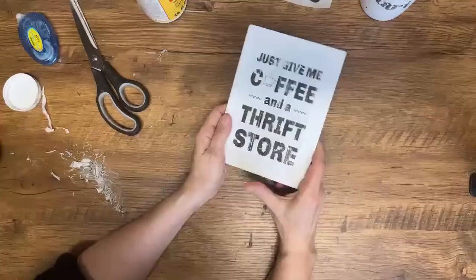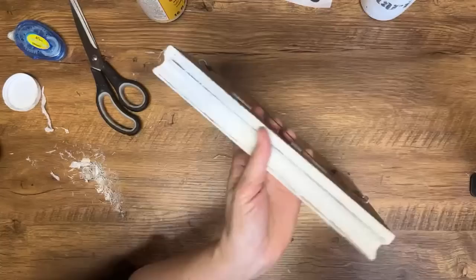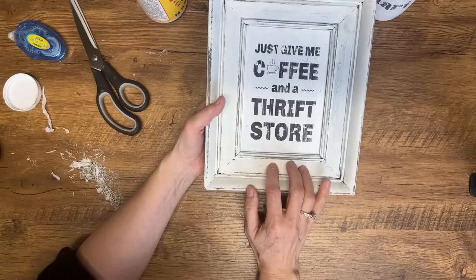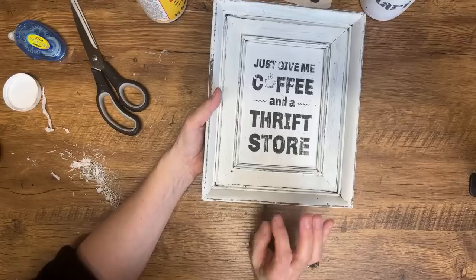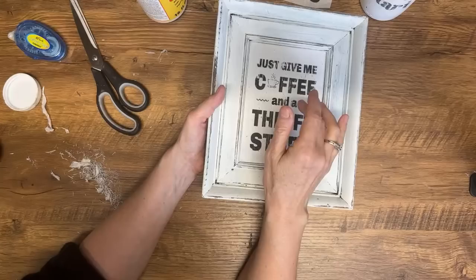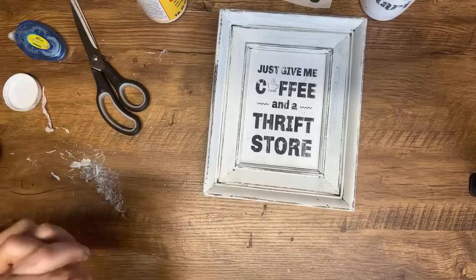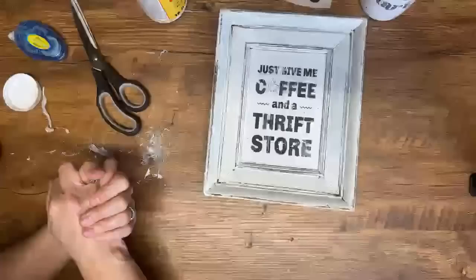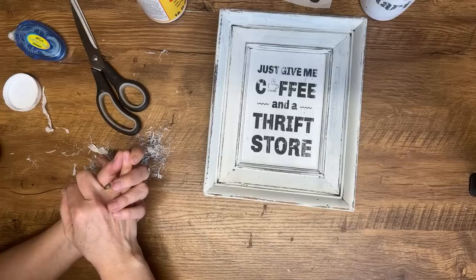I've got all this rubbed off — I'll definitely seal it with a poly acrylic sealer. This is my frame. When I press it in here — I don't hate it, it's actually not bad in this distressed frame. I'd put a coat of poly acrylic sealer over the whole thing. If you want a really distressed look and you don't want really dark ink, or if you have arthritis in your fingers and rubbing all that paper off is difficult, then this napkin method might not be a bad option.